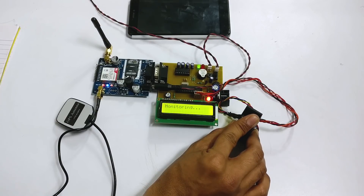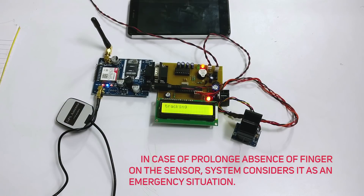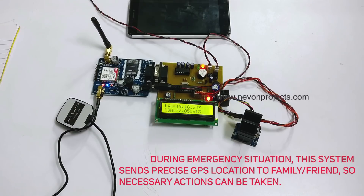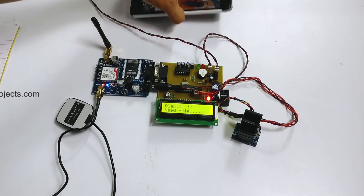Now let's simulate danger to the woman by removing the finger permanently. The system will check twice for a finger scan, and if it doesn't receive any scan, it will start tracking the location.